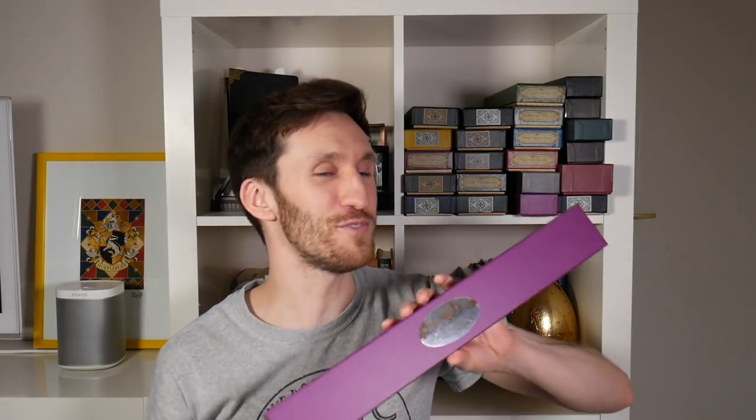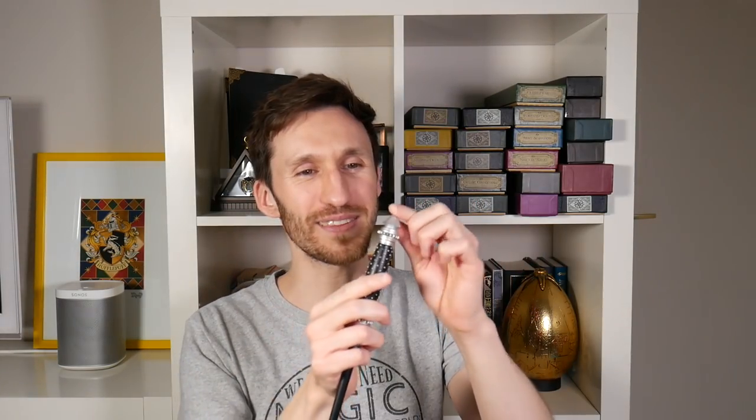I've had this for quite some time and the finish has kind of worn off the edge where I was swishing it around, living my Harry Potter life and gracing the walls.